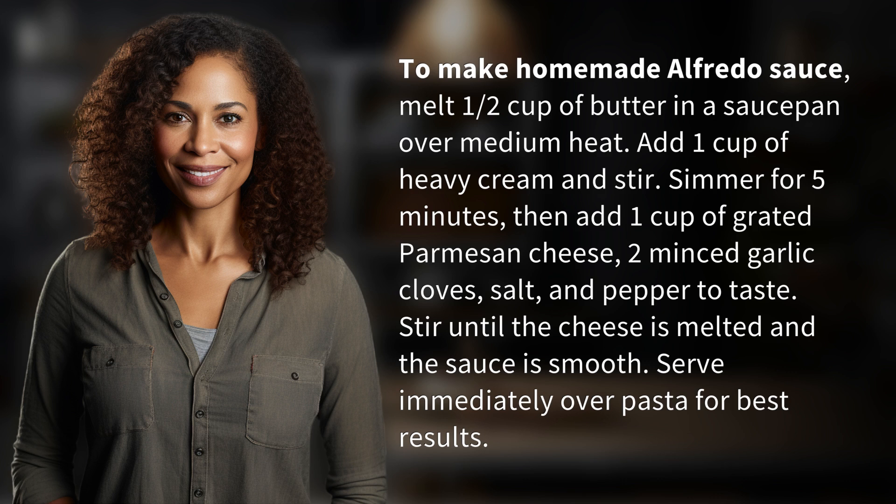Then add 1 cup of grated Parmesan cheese, 2 minced garlic cloves, salt, and pepper to taste. Stir until the cheese is melted and the sauce is smooth. Serve immediately over pasta for best results.